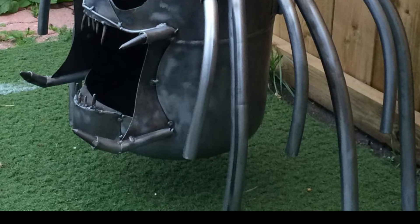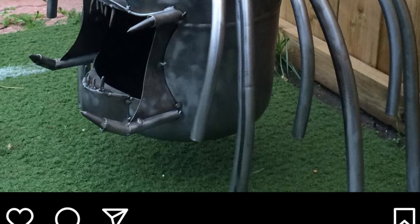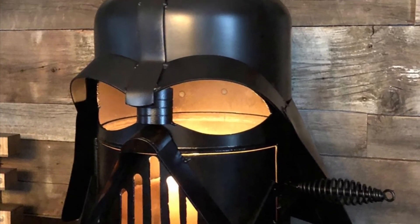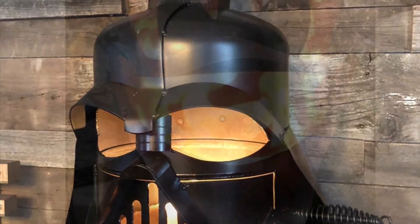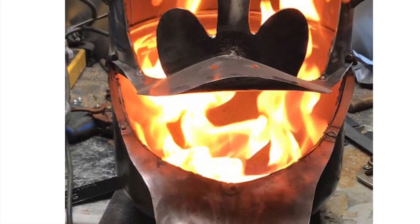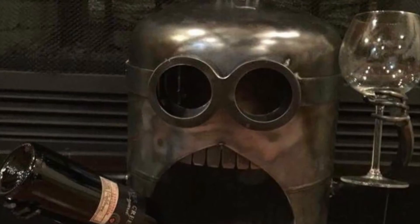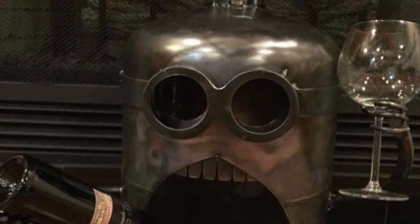Please see the description section for more information and specs, and feel free to ask any questions you may have. I am working on one last cool detail — if you pause the video you can only see three guns on the wings. The fourth one will be a removable fire tool for stoking the fire.